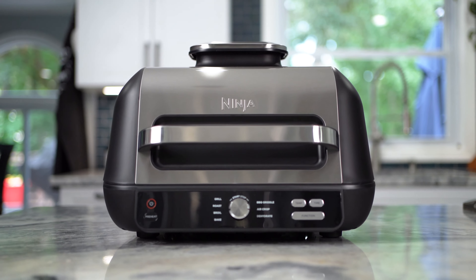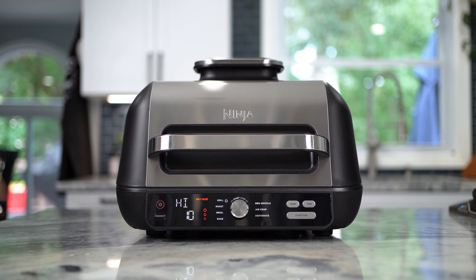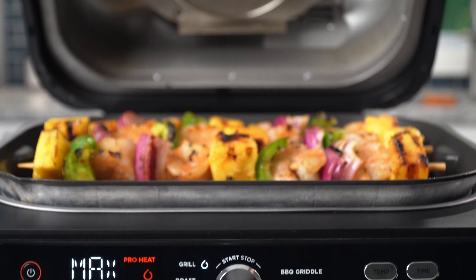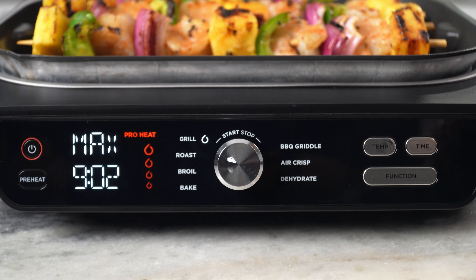Whatever you decide to make, the Ninja Foodi XL Pro Grill and Griddle gives you the versatility to easily grill, griddle, air fry, and so much more all in one appliance.